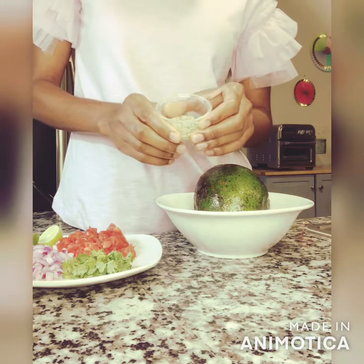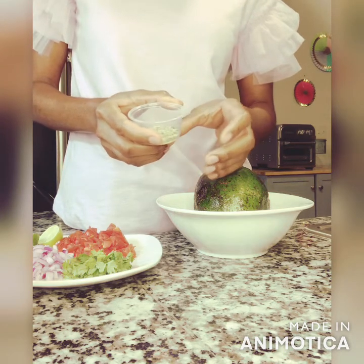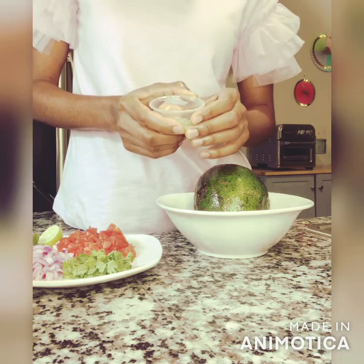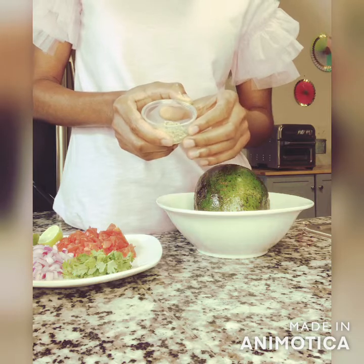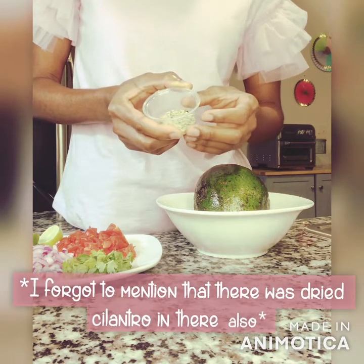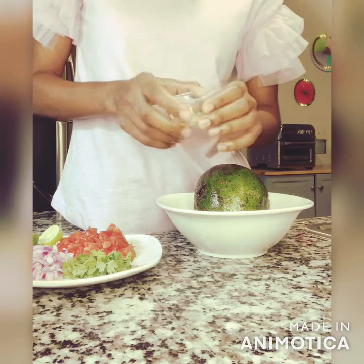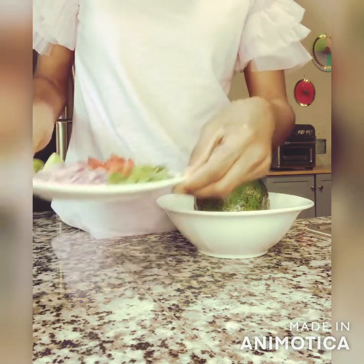We also have some Himalayan pink salt, some cumin to add a special flavor element, and — I was born in NOLA, baby — so I gotta have a little spice. I'm using some African bird pepper and some red pepper flakes for an alkaline kick, but you could also use some chopped fresh jalapeños if you wanted to instead.